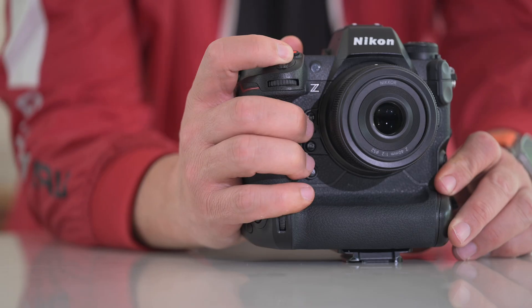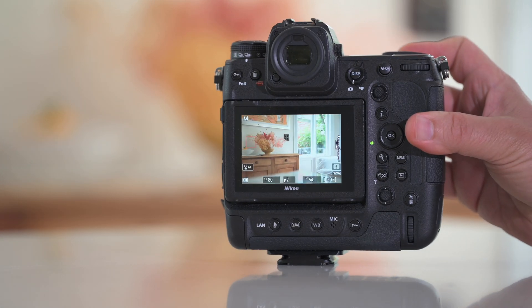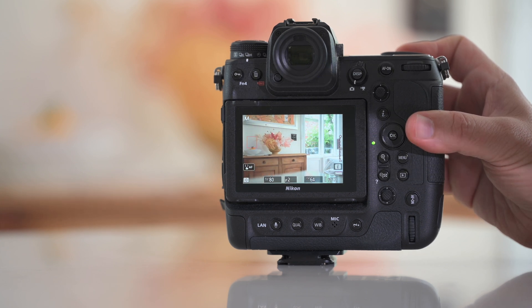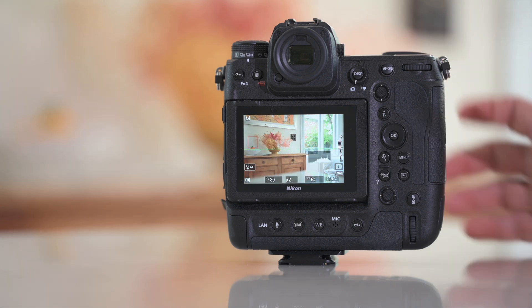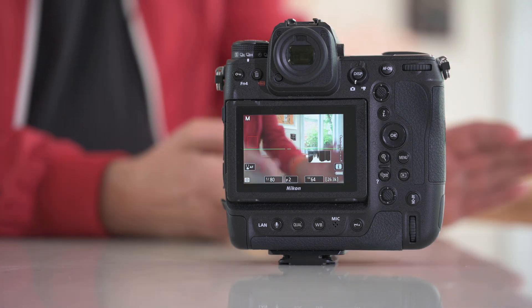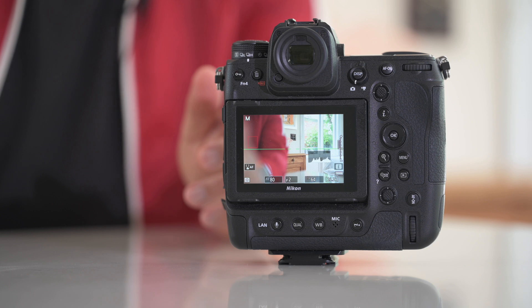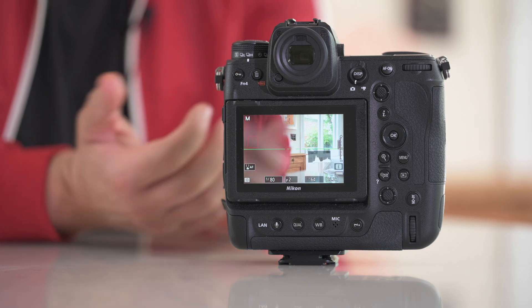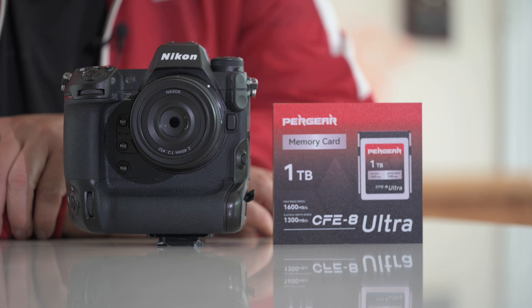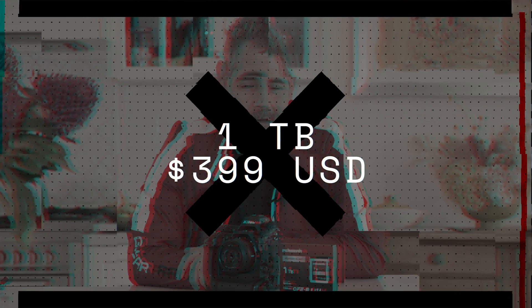Now we're going to go to High Efficiency Star. Whilst editing this video I realized my shutter speed was too slow during testing, so the buffer was never filling up. Going back to the camera and running High Efficiency Star, I'm getting 6 to 7 seconds of bursting at 20 frames per second High Efficiency Star RAW - that's 120 to 140 images. I would have thought that would be enough for most people. The Pergear CFexpress Type B card for the Z9 or any other CFexpress Type B camera - these are epic fast cards, and for $399 US dollars, I'm not sure you can go wrong.